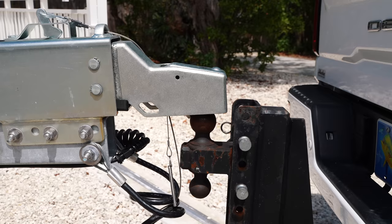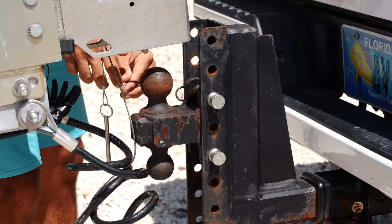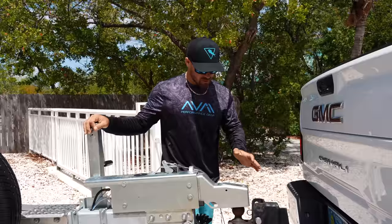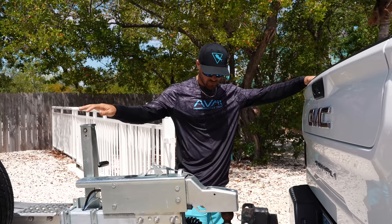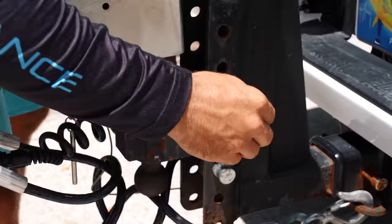Something really important I want to talk about is our hitch specifically. A lot of people cheap out on their hitches, but in my opinion it's very important to have a quality hitch on the back of your truck because I've bent steel trailer hitches before. This one is specifically rated for 22,000 pounds, but we use it to tow our bigger boat, so it's more than enough for this Pathfinder. I suggest buying an adjustable hitch like we have here because that's going to help us get our trailer as level as possible.